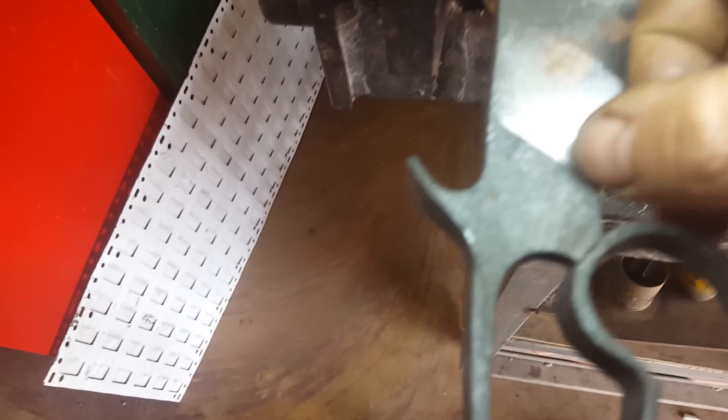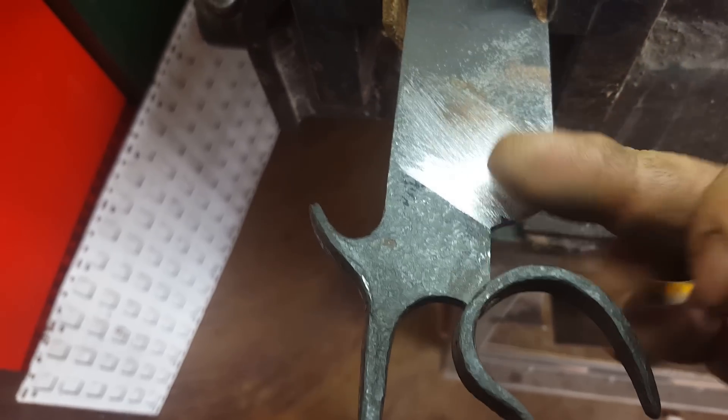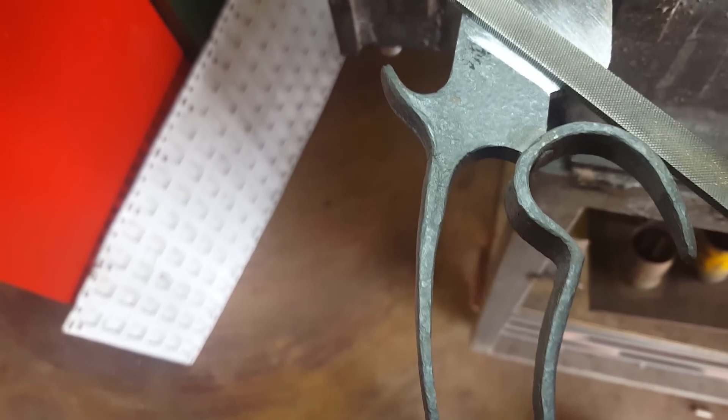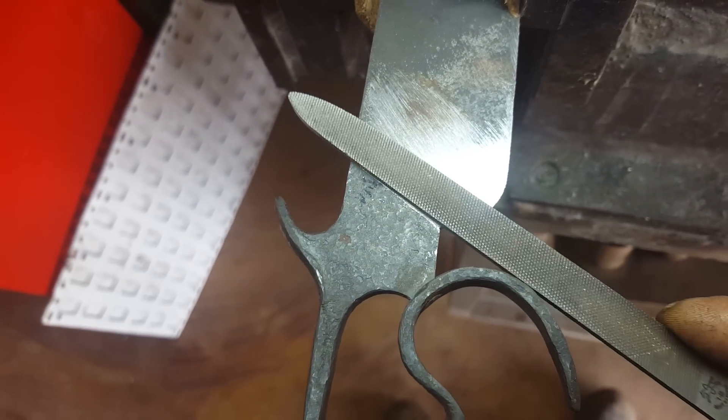Why am I filing the plunge cuts in this? Because of the forged card — you can't get in there with a grinder. I could get up to there, but I want that runner to start back there.